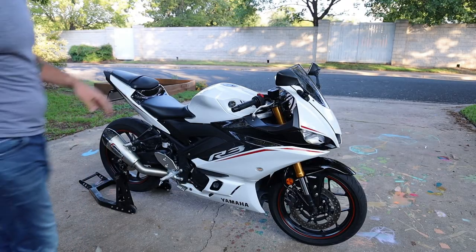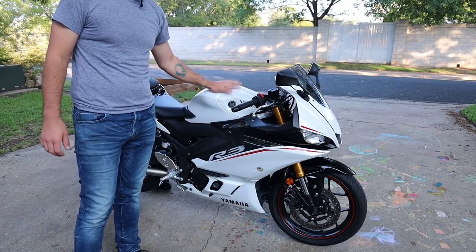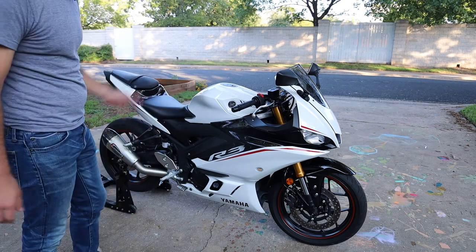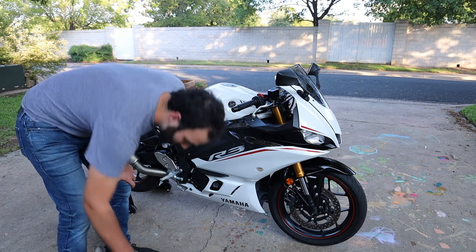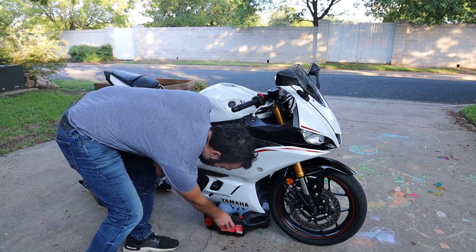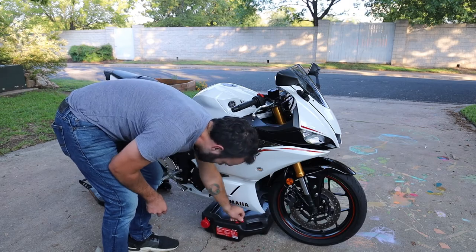The first thing you want to do is just get the motorcycle warmed up. I've already done that, but just let it run for a minute or two to let the oil get a little bit warmed up so it'll be easier to come out. Once you do that, go ahead and move your drain pan under the bike and slide it under there.